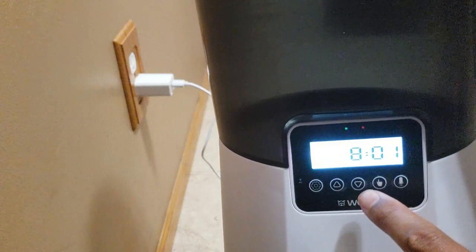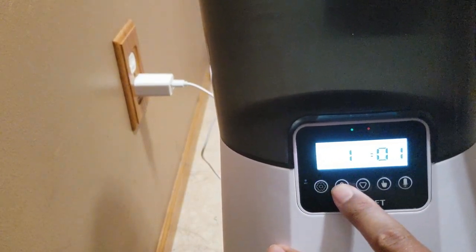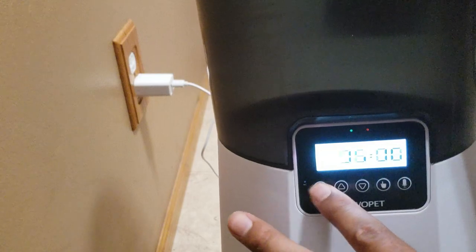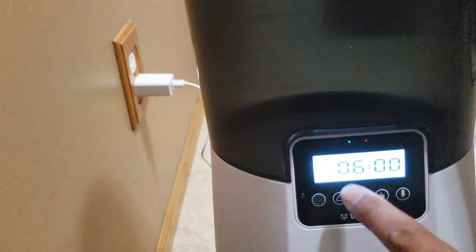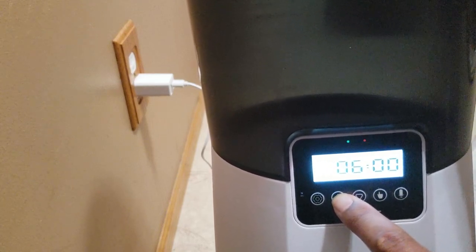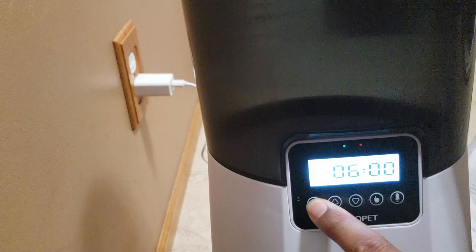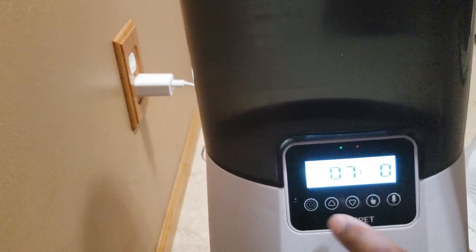Now we're in the hour setting. The current time is 11:16, so I'll bring it down to 11 and then set the minutes to 16. Time is set. Now it says 'meal' — the first meal is asking how many servings you want. I'll go up to six servings, and then it asks what time you want that to be. I'll set that to 7:30 AM.